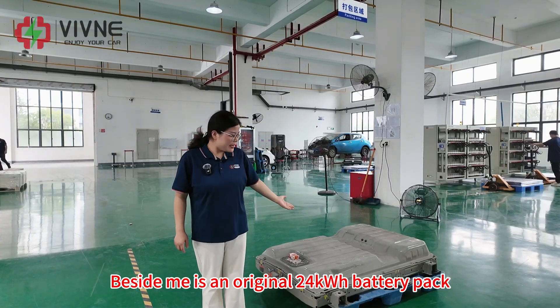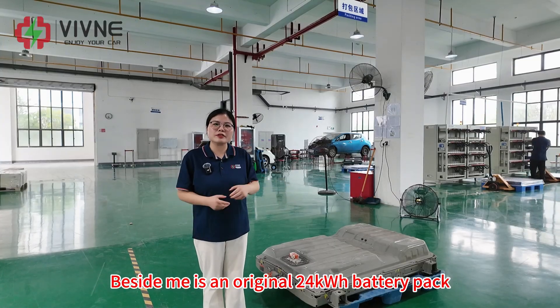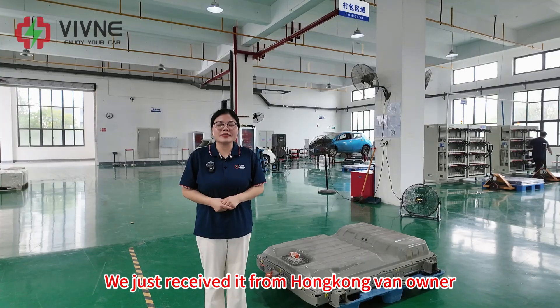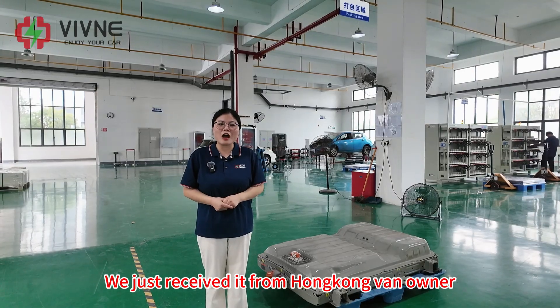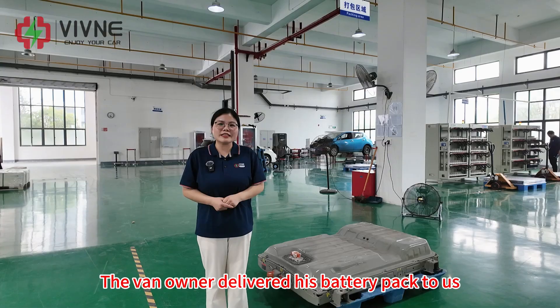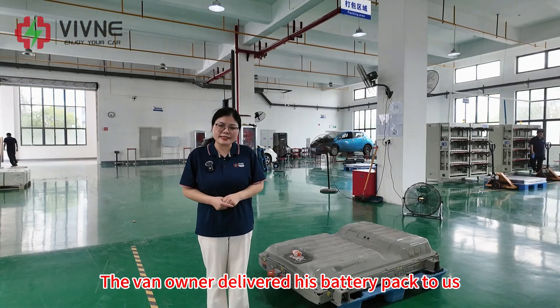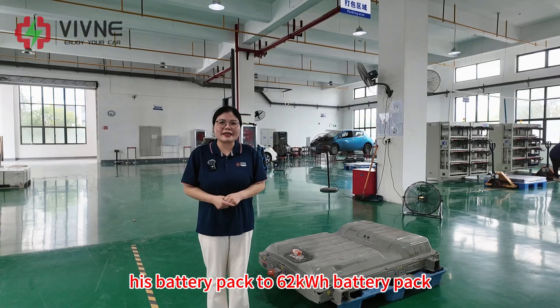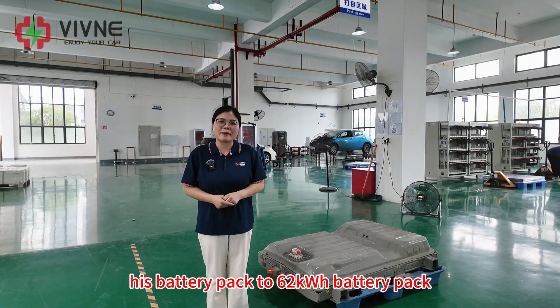Beside me is an original 24 kWh battery pack for the Nissan ENV200 van. We just received it from a Hong Kong van owner. The van owner delivered his battery pack to us and strongly asked us to upgrade his battery pack to 62 kWh.